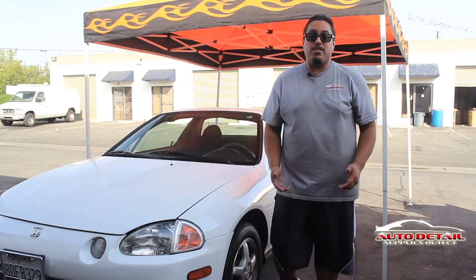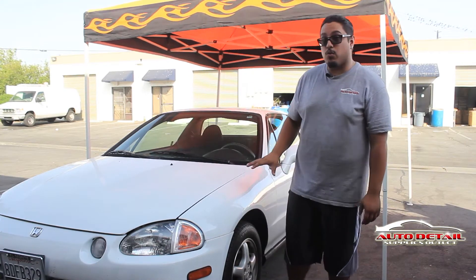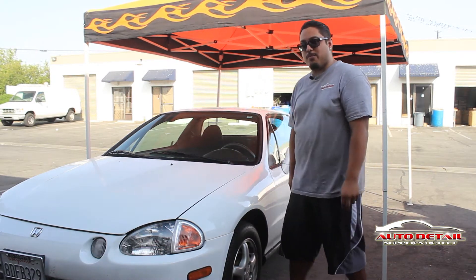Hi there, I'm Daniel representing Auto Detail Supplies Outlet. Today I'm going to be showing you a two-step process on how to wash a vehicle quickly, safely, and professionally. Follow me and I'll show you all the process.